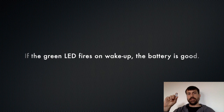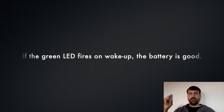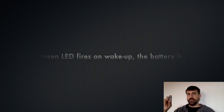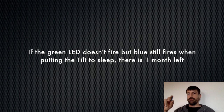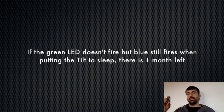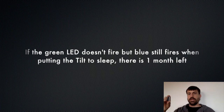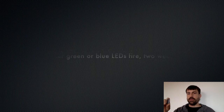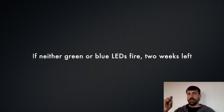The bottom line is: if the green LED fires on the Tilt on wake-up, you have enough battery left for another brew. If the green LED doesn't fire but the blue LED fires — which would fire when the Tilt is put to sleep — then you have about a month left of battery. If neither the green nor the blue LEDs fire, you have about two weeks left of battery.